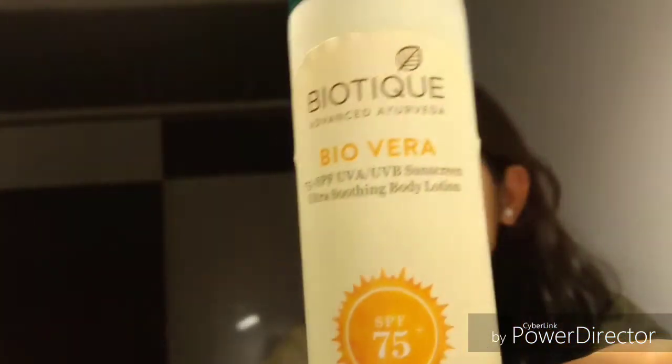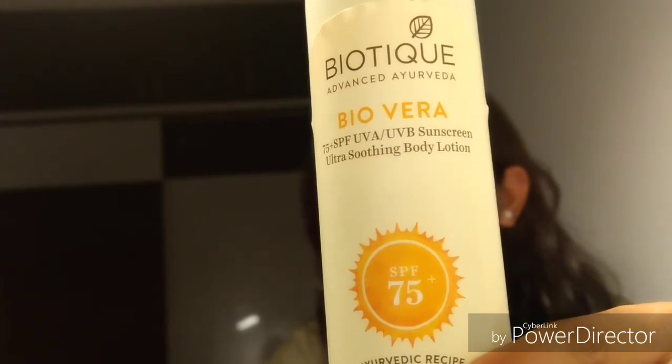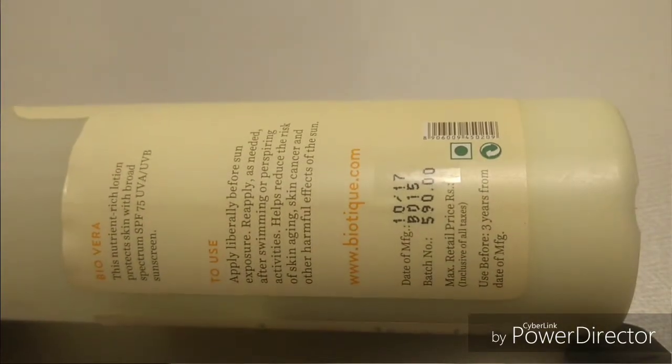Now that summer is approaching, I've thought of coming up with a review of this Biotech Advanced Aloe Vera SPF cream. This is a sunscreen lotion that comes with an SPF of 75 plus, priced at 590 rupees, and the shelf life of this product is around three years.